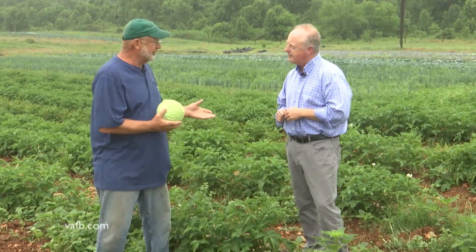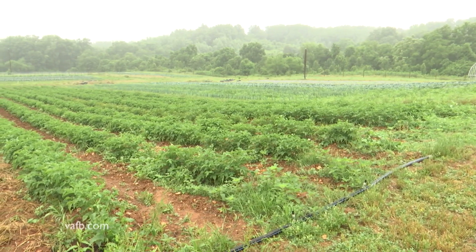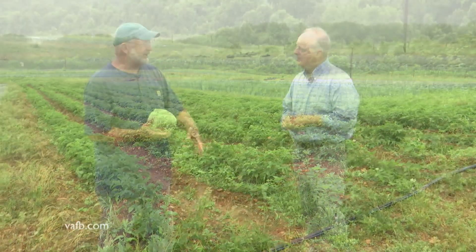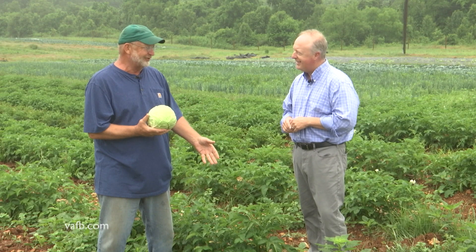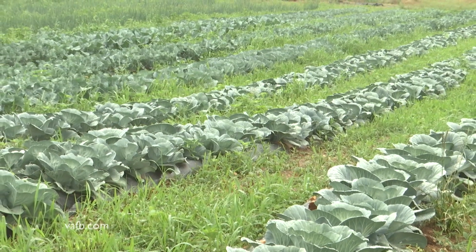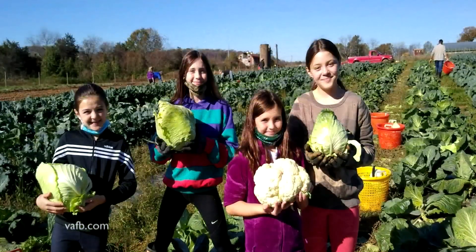We're standing right here in this potato patch, which is getting really pretty close to being ready to harvest. What's really important is, as soon as these potatoes come out, I'm going to put another crop right here in the same space. I'm holding a cabbage because as soon as those potatoes are out, I'm going to pop in cabbage, broccoli, cauliflower — my fall cool season crops right in the same ground.